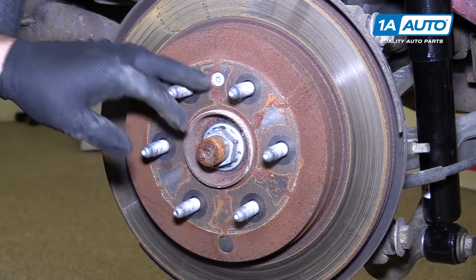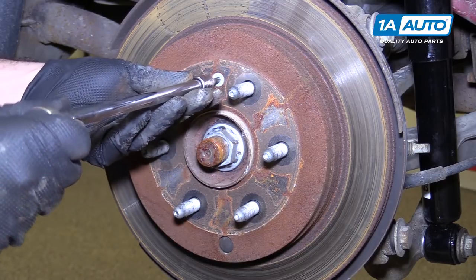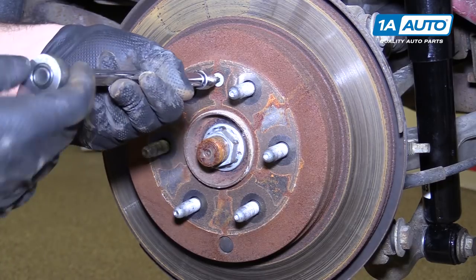Remove the T30 Torx screw that holds the rotor to the hub using a T30 Torx bit on an extension and a ratchet. It shouldn't be in there very tight and should come right out.